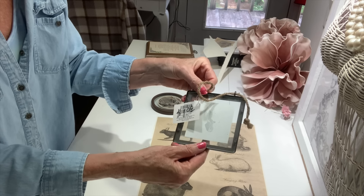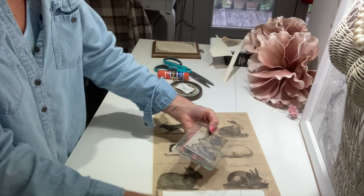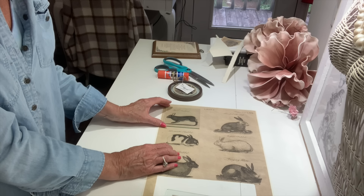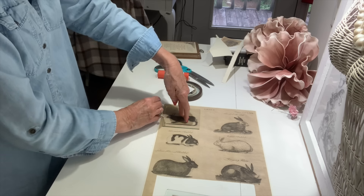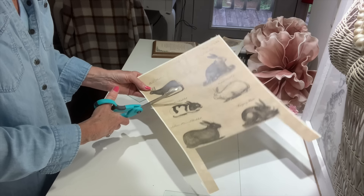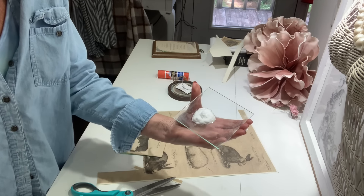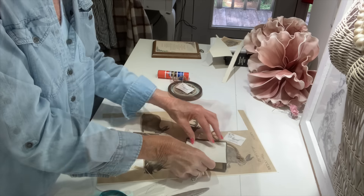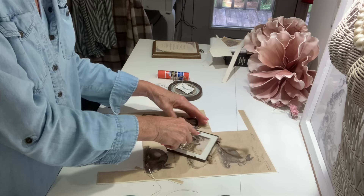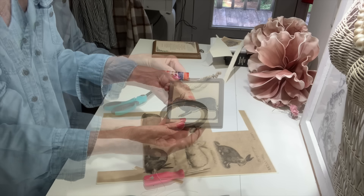Now let's make some more bunny decor. I'm going to take a couple of frames that I got at a yard sale a couple of years ago - I paid $1 each for them. These have little pieces of glass in them with a beautiful image, and those images are glued in. I'm going to take the glass and place it over this bunny sheet - I've got some cute little bunnies left. I took the bunny that would fit best in this square glass, just traced around it with my pencil, then cut it out. I'm going to place it back into the frame, but first I'm going to wipe off any fingerprints and dirt that may be on that glass, then assemble it back - just push those little tabs back on the back.